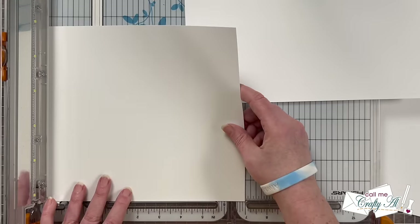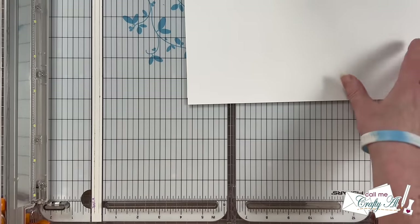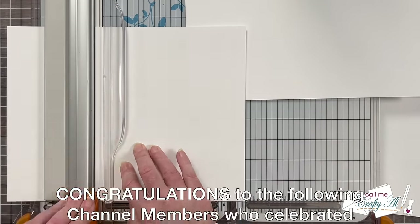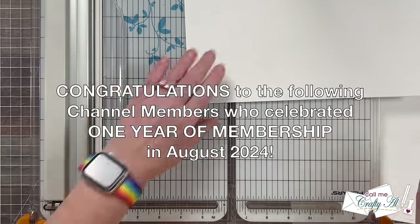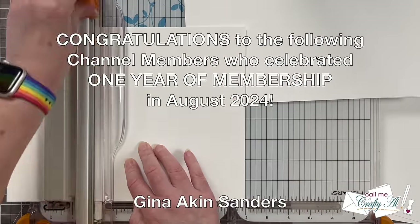I'm going to cut the remaining pieces of CS1 in the same way, and while I do that I wanted to stop by and recognize a few special channel members. In the month of August I had some of them reach one year of membership, so I wanted to take a minute to recognize each of them.